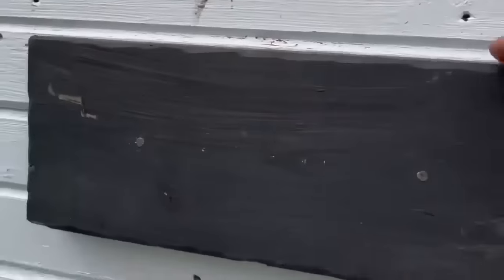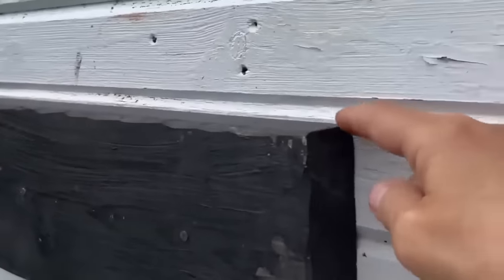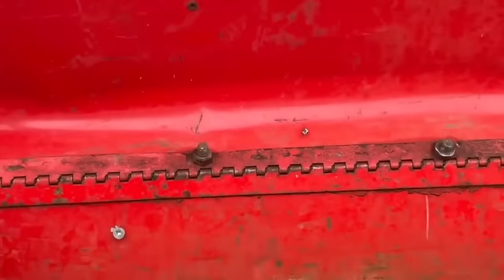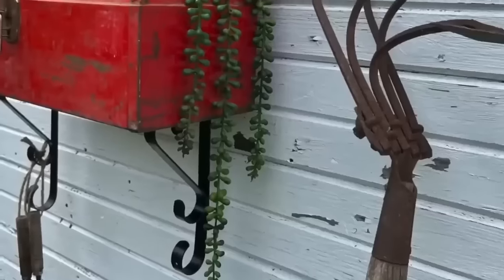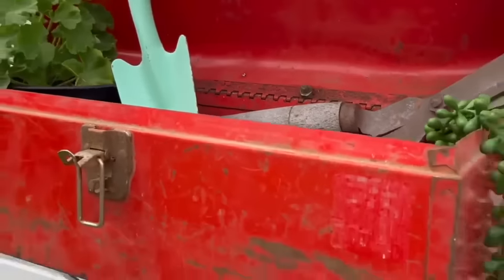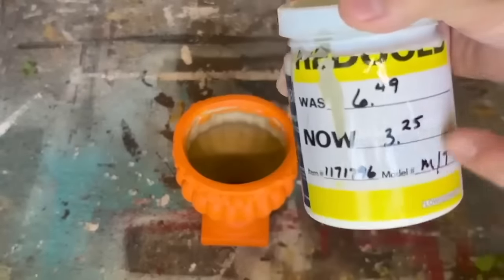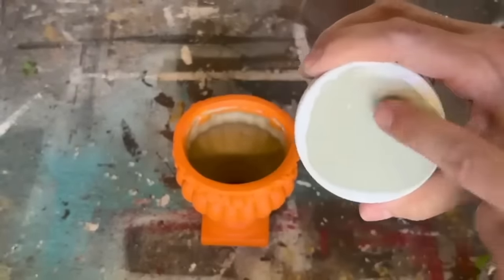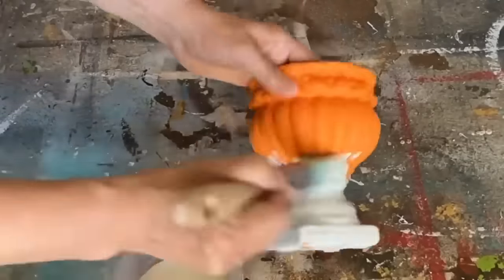I'm going to clean it up, take the sticker off, and put a couple of holes in the back so we can attach it to my shed. I put a block of wood on my shed so we can open up the door of the toolbox when it's mounted with enough room at the back. With two brackets, I attached the toolbox, and now I have a catch-all toolbox on the outside of my shed for all of my gardening tools.